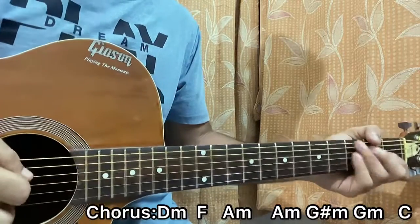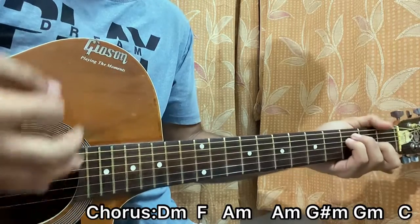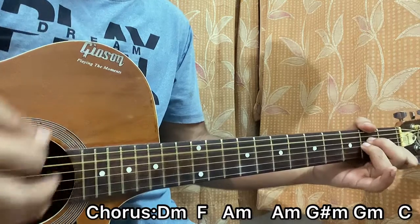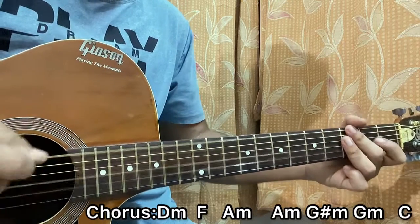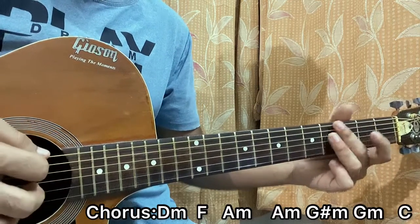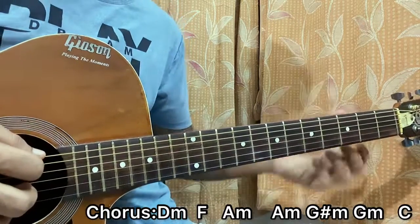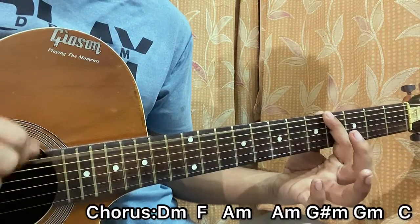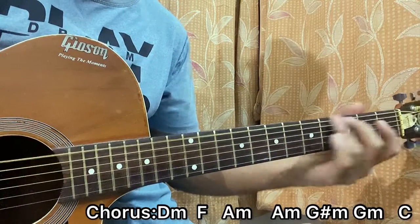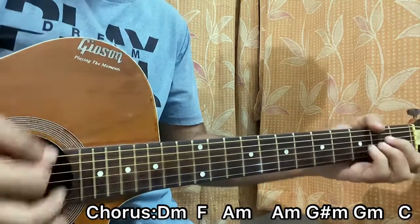For the part that gets a bit harsh, we'll simply be strumming the D minor chord — down, down — then F — down, down — then A minor — down, down. After that we do A minor, then G sharp minor, then G minor, so basically chromatically going down. If you can't do the barre chords, you can simply fret the top E fourth fret and top E third fret. So we have: D minor down down, F down, A minor down.